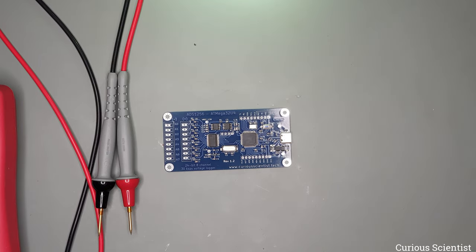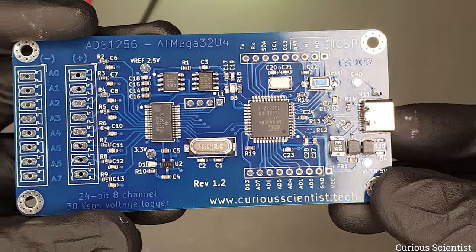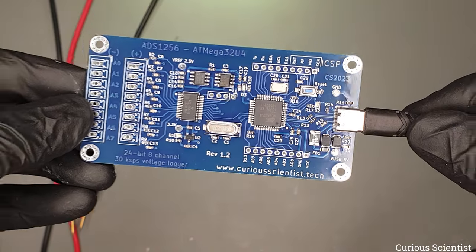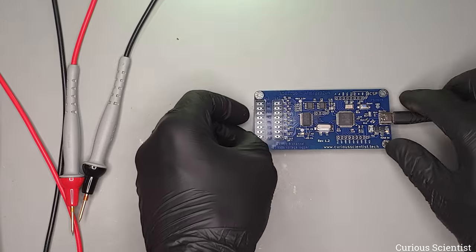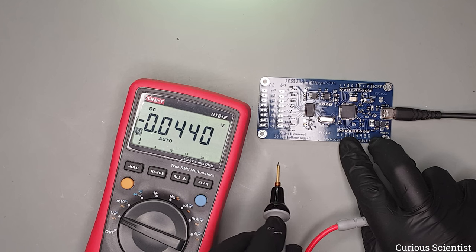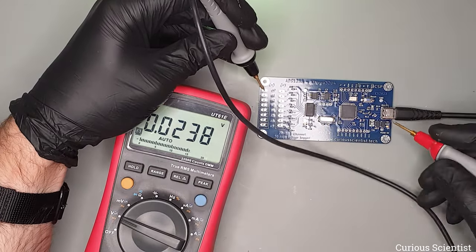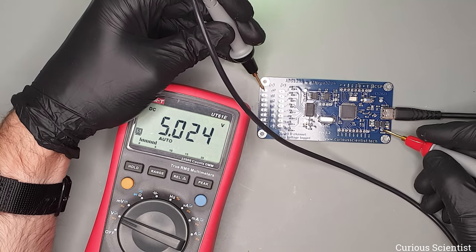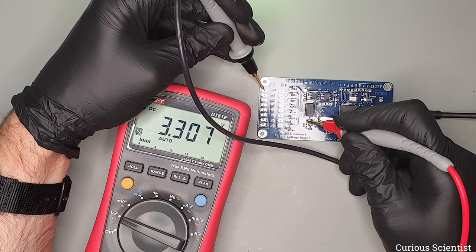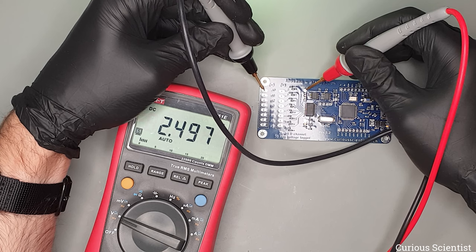The voltage looked fine so I can connect the USB-C connector and I am powering it only with a mobile charger. The LEDs are on. I will just measure the voltages around the circuit. First, the input voltage is 5 volts — that's fine. Then we have 3.3 volts here which will power the digital side of the AD converter, and then the reference voltage is nearly 2.5 volts — 2.497 — so it's close enough.